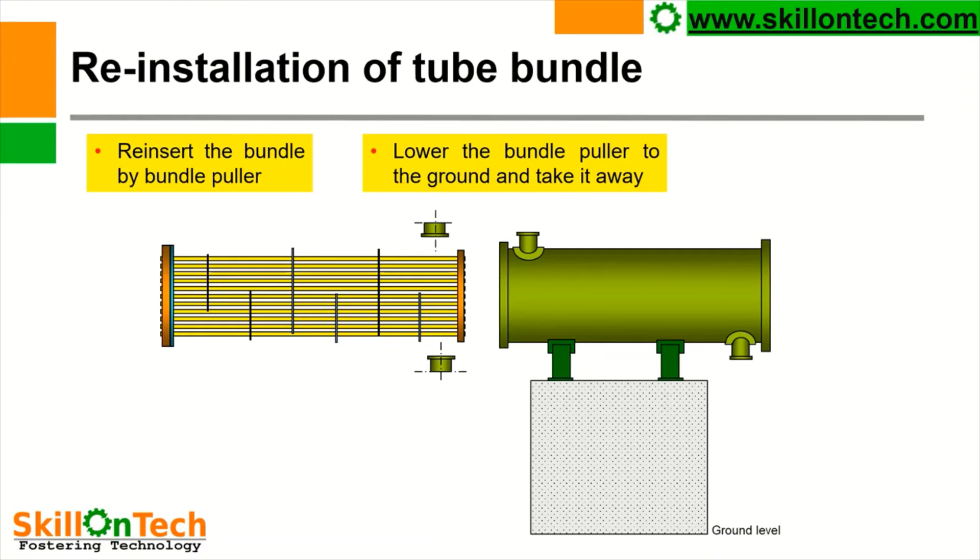All the tubes are cleaned, hydrojetting is done properly, all liners are repaired, tested, and certified — and then only we have to start reinstallation of the tube bundle. Reinsert the tube bundle by puller, and lower the bundle puller to the ground and take it away.